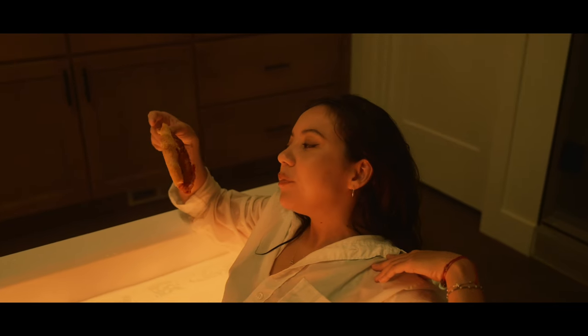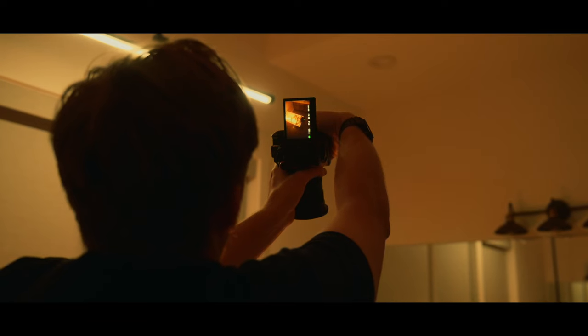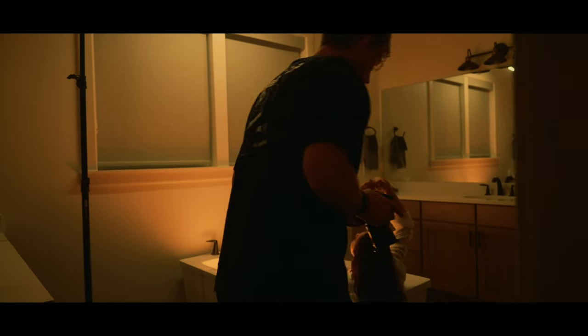The pizza wasn't originally planned — I just hadn't eaten all day and had some friends stopping by to hang out after the shoot. I begged them to bring some pizza because I was starving, but then we had the idea to maybe incorporate it into the shoot because it might add to the overall story, and I think it did just that.